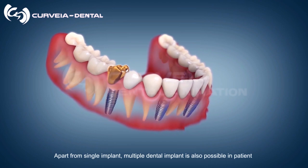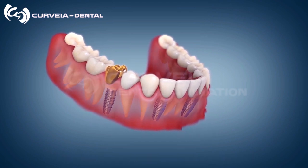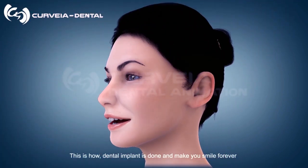Apart from a single implant, multiple dental implants are also possible for a patient. This is how a dental implant is done, and it can make you smile forever.